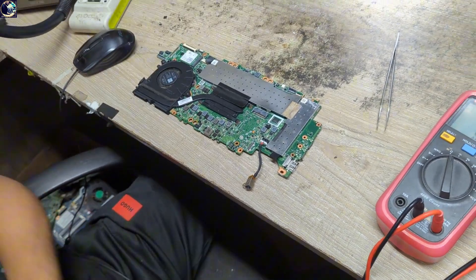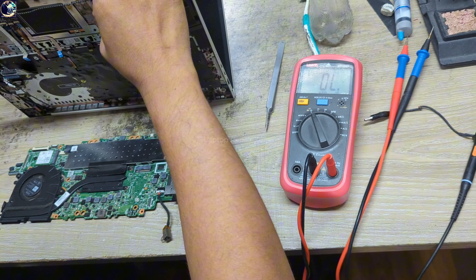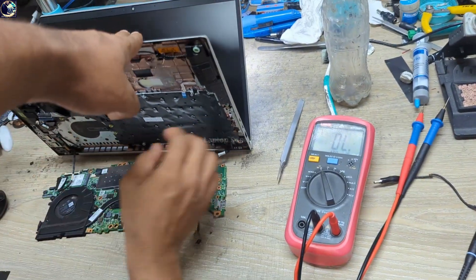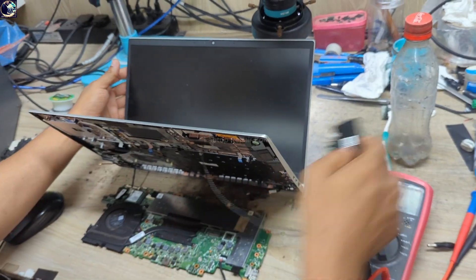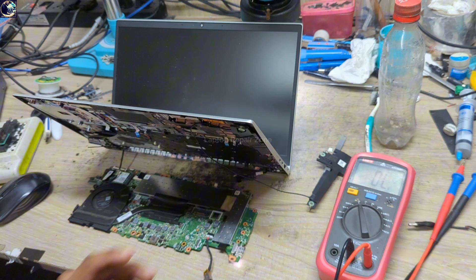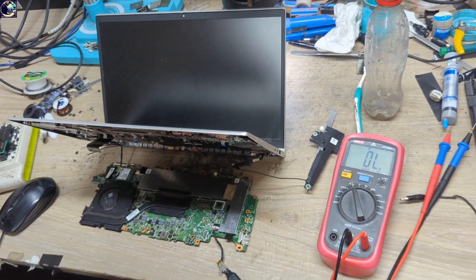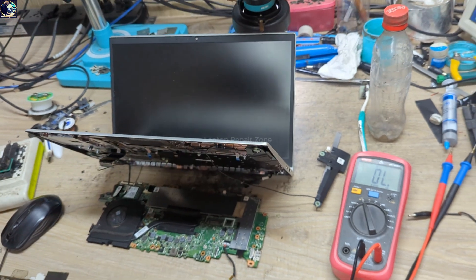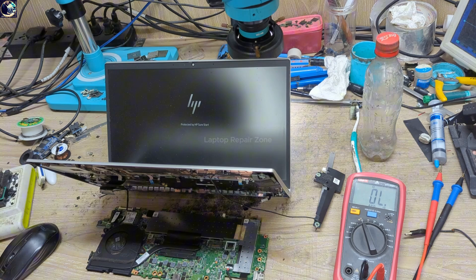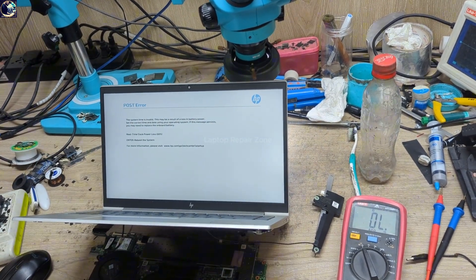It's turning on. Let me connect the LCD panel so I can check if the display is OK. Let's plug it in again — the light is blinking and it's turning on. We have display now. It's ready.